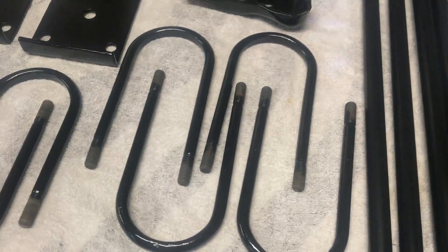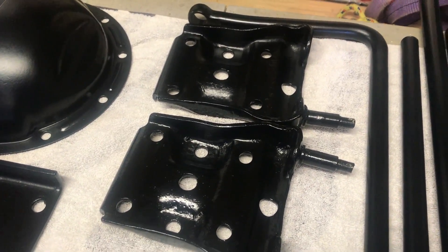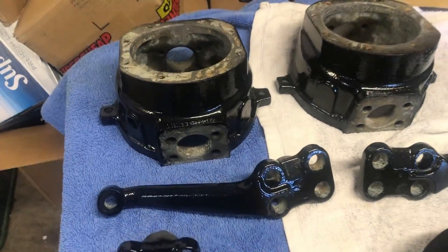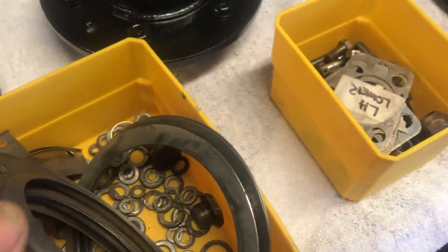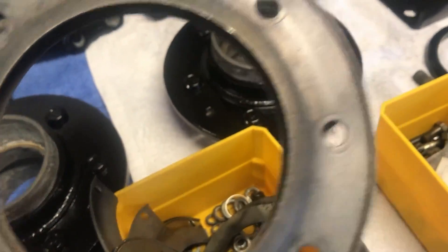Steering arms, U-bolts, spring hangers or spring plates, rear diff, hubs, steering arms — all the nuts and bolts have all been wire-wheeled. I've got seal kits and everything for them.